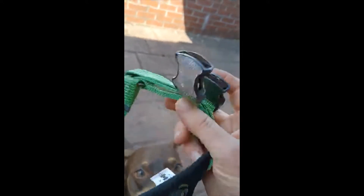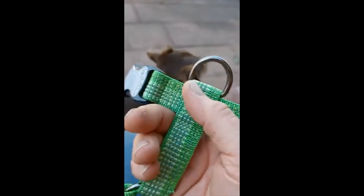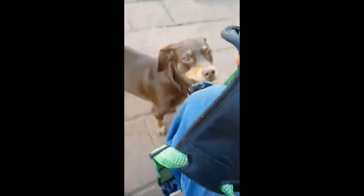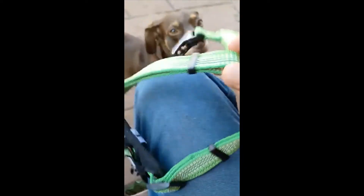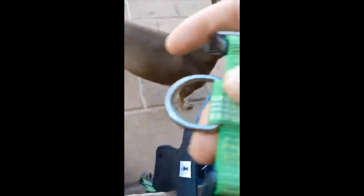So I got him a new harness — the K9 Explorer — and I like this harness. It has two reflectors here, and padding in the stomach, the breast area. It has a front latch here and a latch in the back, because he pulls so much you've got to get him latched up.